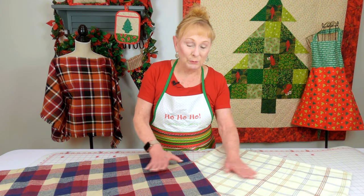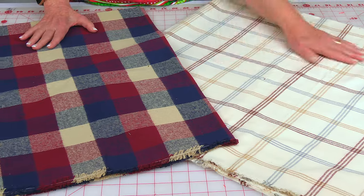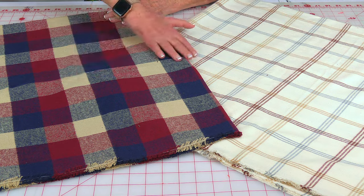Here's a couple that I have that I haven't cut into yet. This is my favorite — I love this one because it'll go with anything. But I thought this one was specifically great for the wintertime.